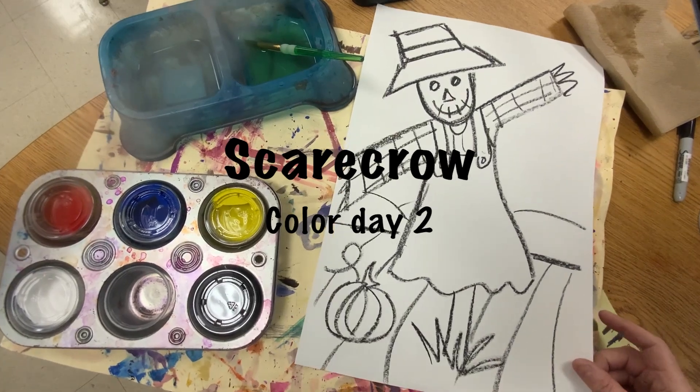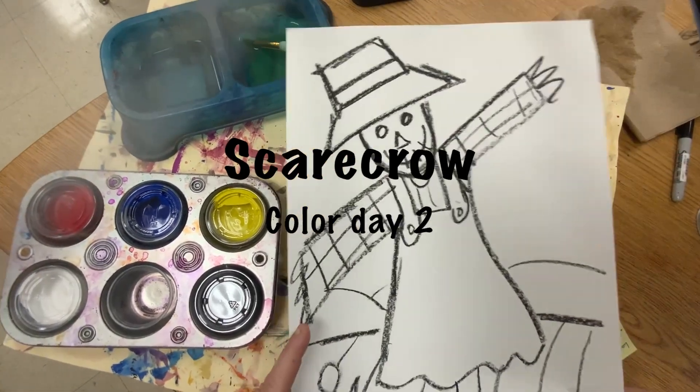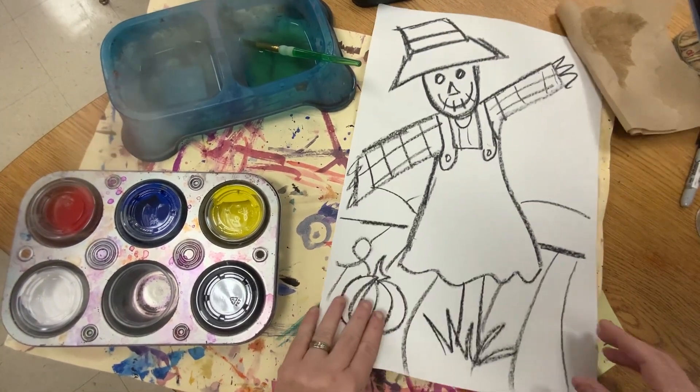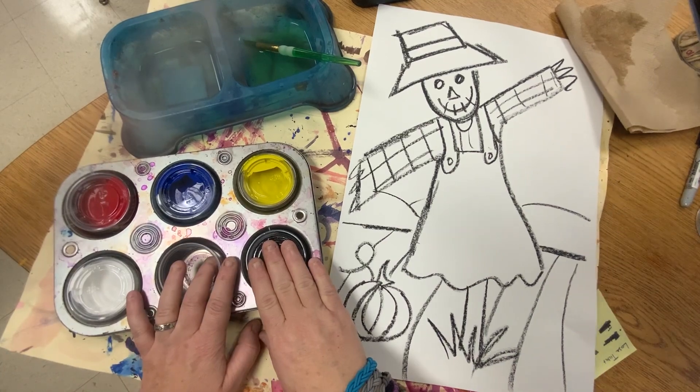Alright boys and girls, today we are going to be painting our secondary color scarecrows, and we're going to use a double loading method.